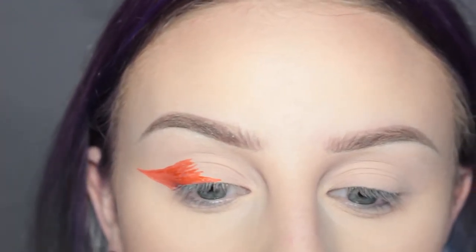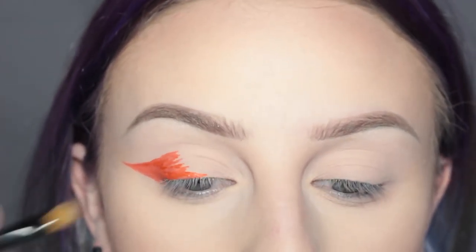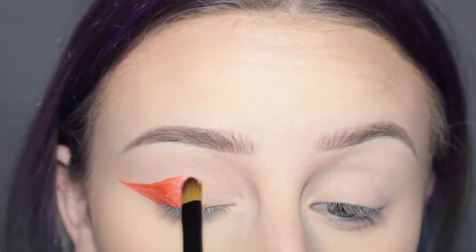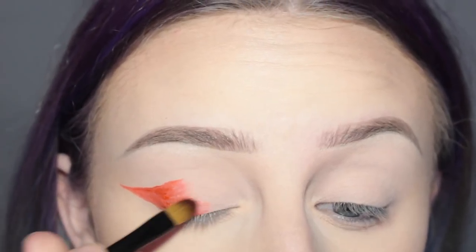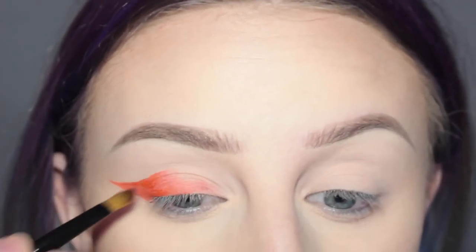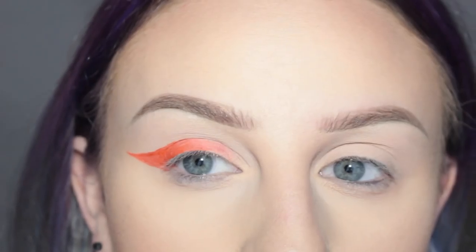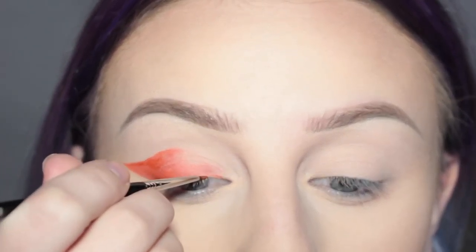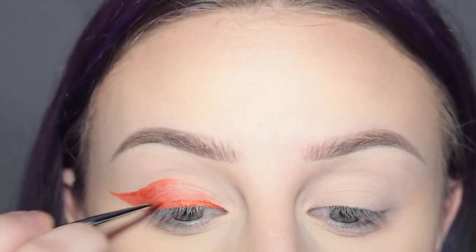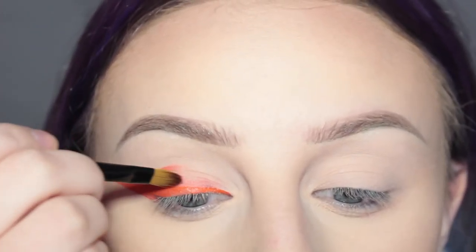What I'm going to do with this before it dries, I'm going to take a clean flat brush and I'm going to try and feather out the edges, just because it kind of fades. I am going to take the wing across my lid here and I'm going to fade this too.